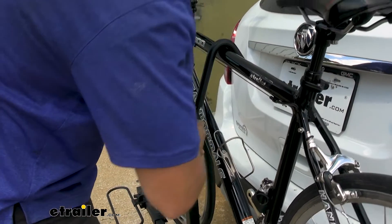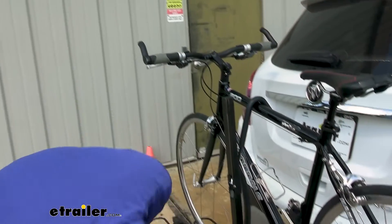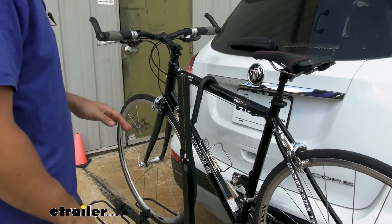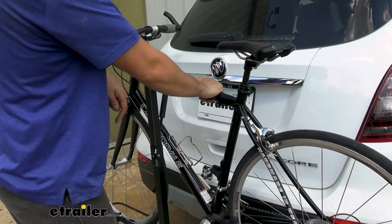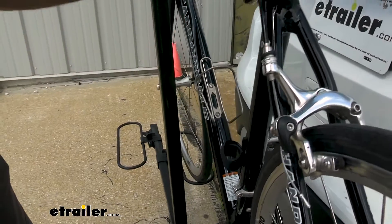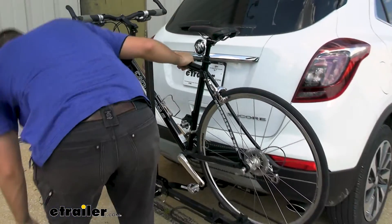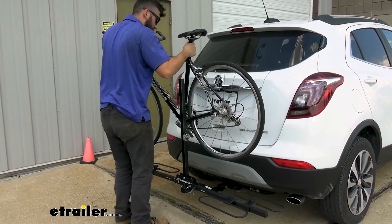So we're going to start by removing the two ratchets here. Just take the first one, press that button, pull it up, and then we're going to remove the second one. But before we do that we want to make sure that we have a decent hold on our bike because once you remove it, it could fall back towards the vehicle or towards us. So just press that button, slide it right off, and then we're just going to lift over the rack and out the front.